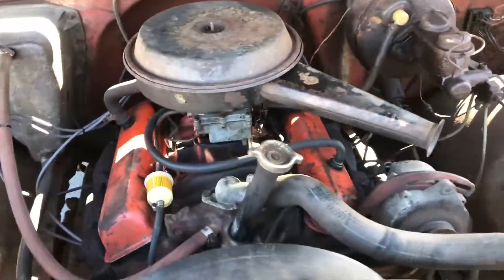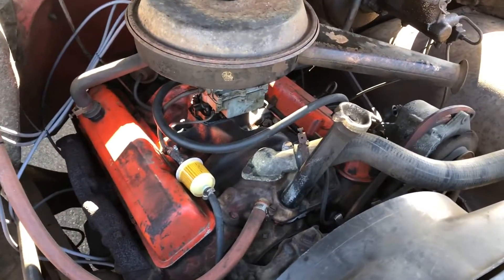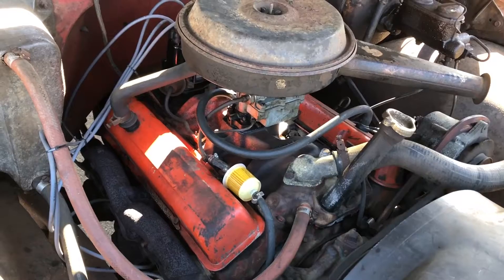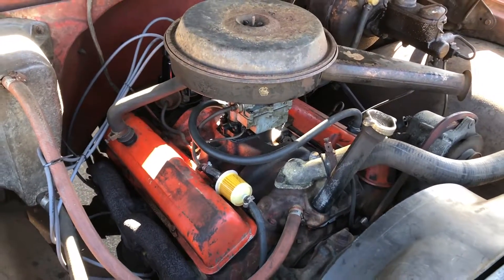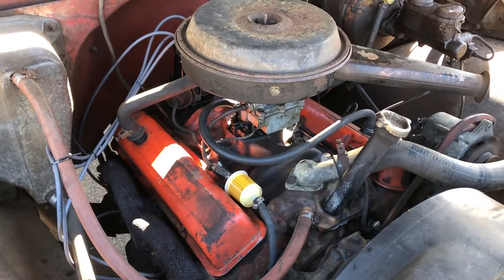It's got kind of a leaky exhaust — the manifolds, where they bolt to the downpipe, leak a little bit. But it runs perfect, it doesn't leak anything else. We've got a rebuilt carburetor and it runs great.